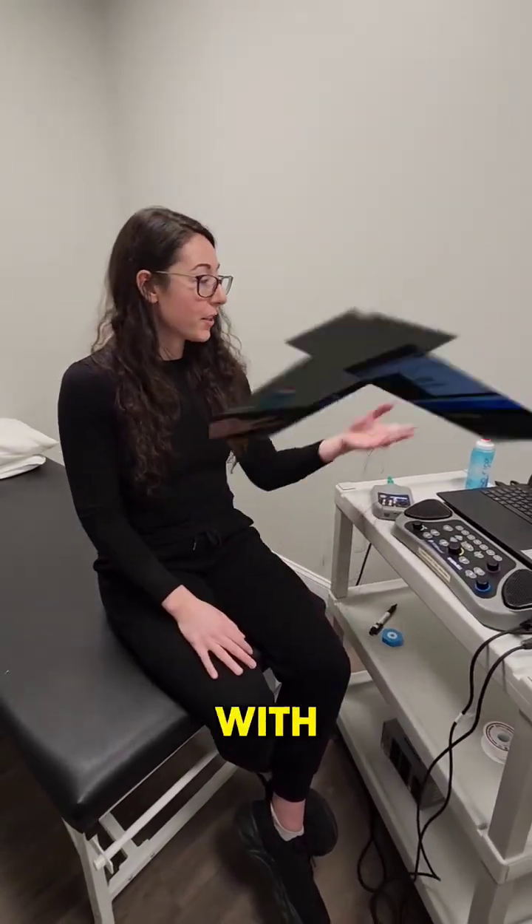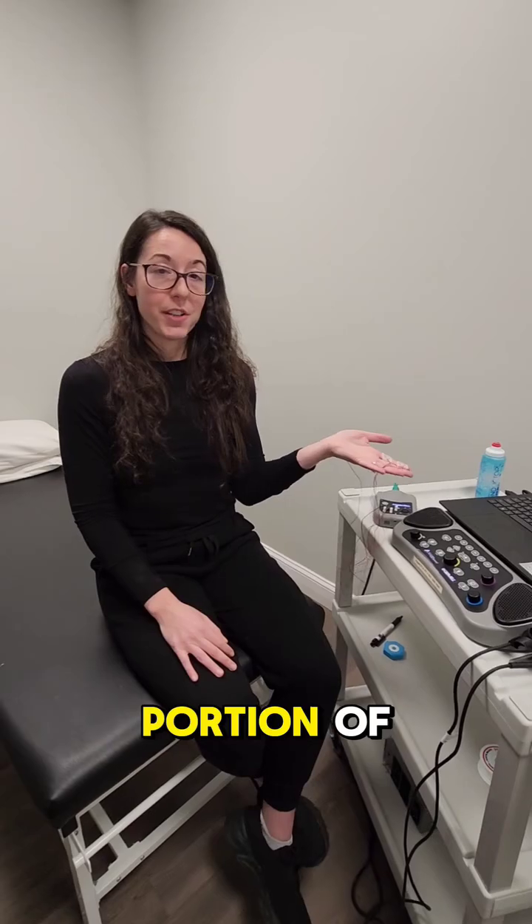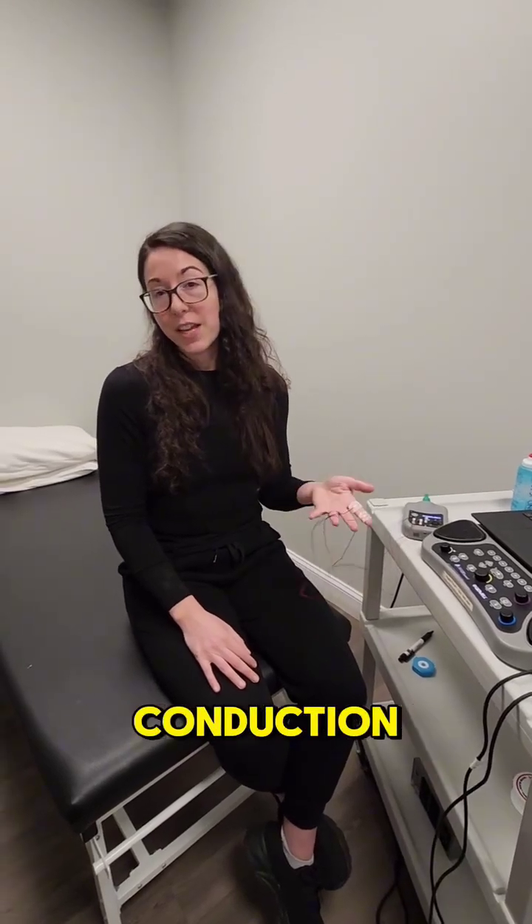Hey guys, Dr. Manzi here. Regarding the last video that we just did with our beautiful waveform here, I just wanted to clarify. So this is the NCV portion of the test — that's the nerve conduction velocity portion.